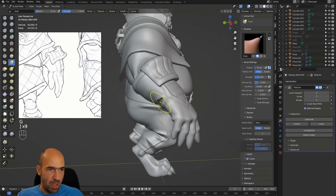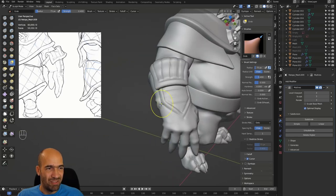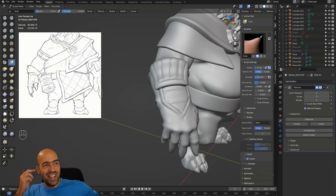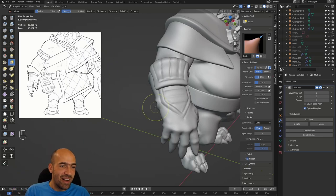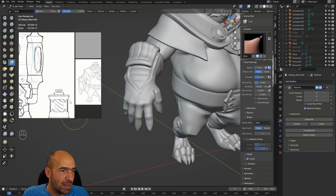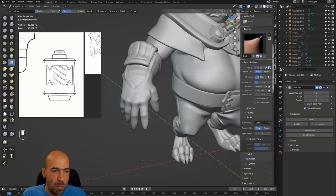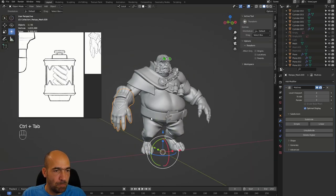We have about 10 more minutes — what can we do? We can start the weapon, or let's see what else he has on him. There's this bottle — it will be pretty easy, not something hard to do. Let's do it! Why not? So a cylinder and some other stuff. Let's add a cylinder.